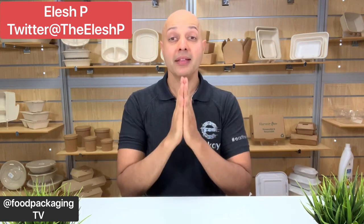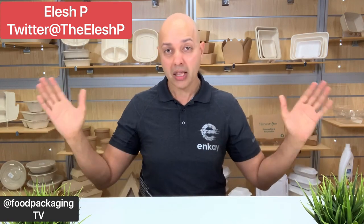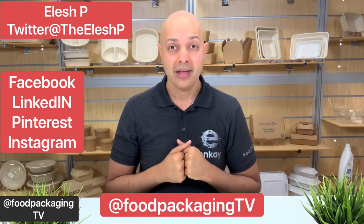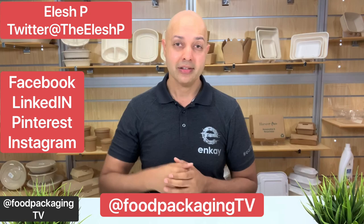Check out the links for Genpak containers in the description below. Genpak has an awesome sampling program, so if you wanted to evaluate how these containers would work out for your restaurant, reach out to Genpak directly and they'll send them to you. Ask your local distributor for the ProView line by name — tell them I sent you. And that's going to do it for Food Packaging TV. My name is Lush P, thank you for joining me this week. Please feel free to subscribe, like, share, and follow us on social media. Wishing you and your meals a safe and pleasant journey. See you next week.